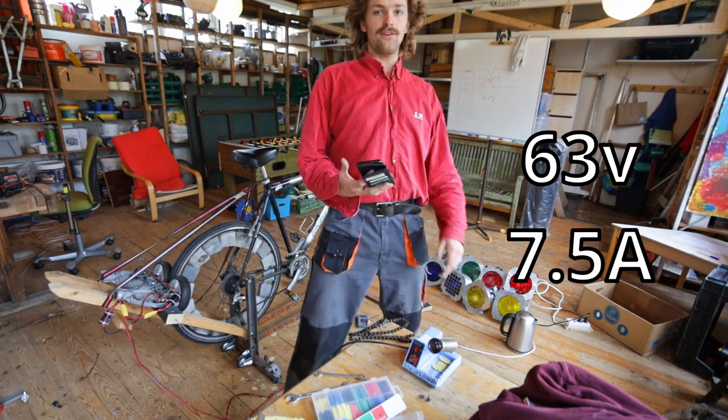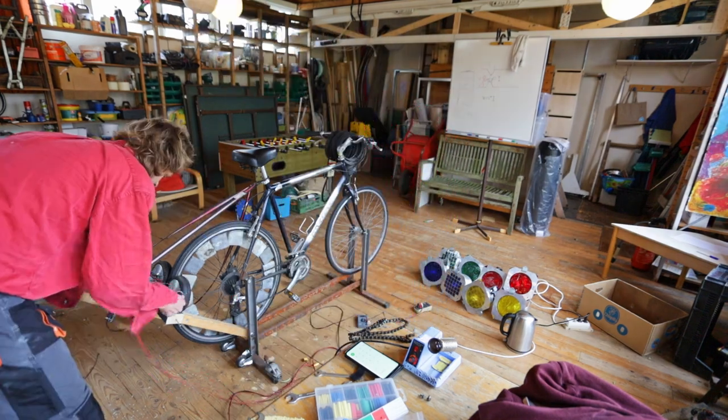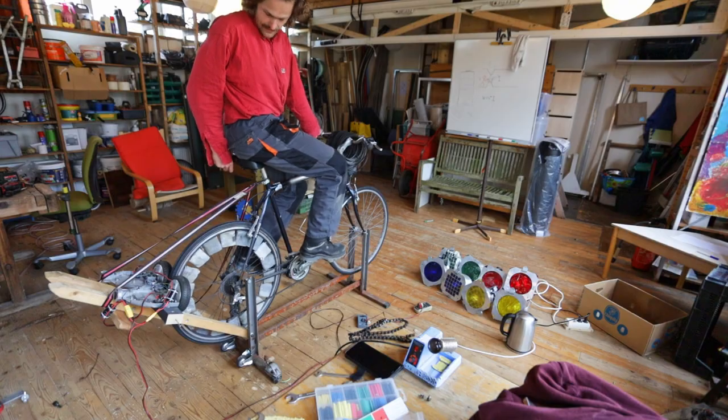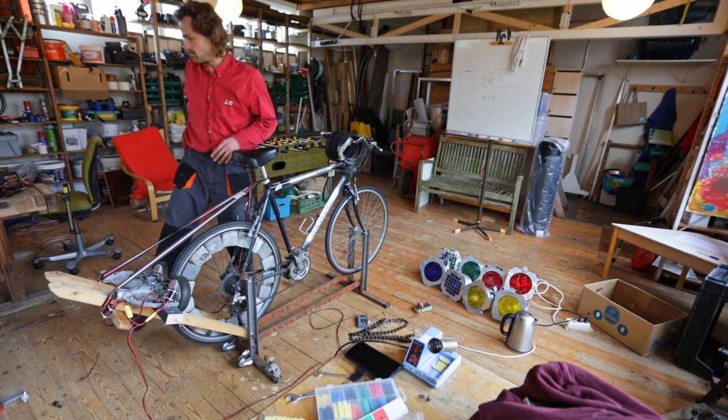7.5 amps, 63 volts - 472 watts. Let's put them back to series again. There's some rubber burning. I have a fire extinguisher over there. I'm not happy yet - let me inflate the tire and see if that helps.